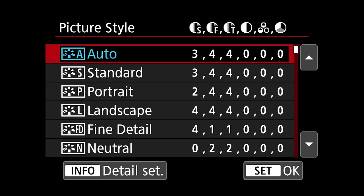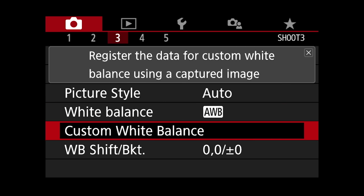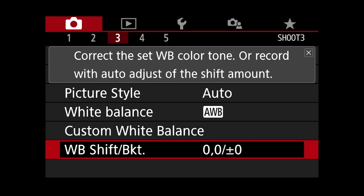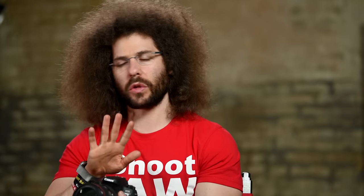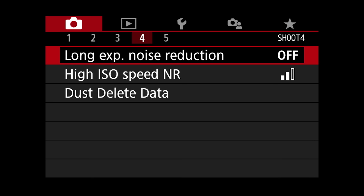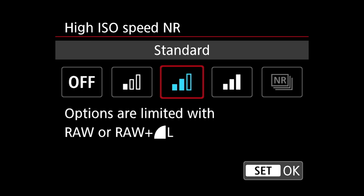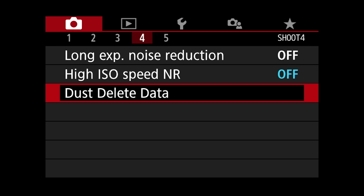White balance — I personally leave it on auto white balance unless you know the exact color temperature you're shooting in; then you can set that yourself. Long exposure noise reduction I personally leave off. High ISO speed noise reduction is set to standard — I kind of turn it off myself because this only affects the JPEG and not the raw file. Dust delete data is if you have dust on your sensor; I don't even worry about that one.